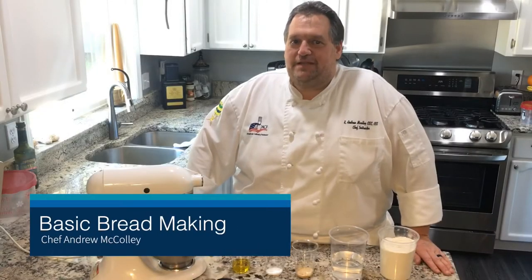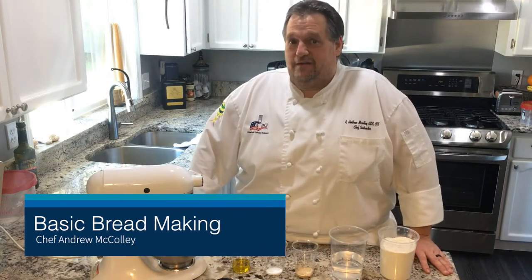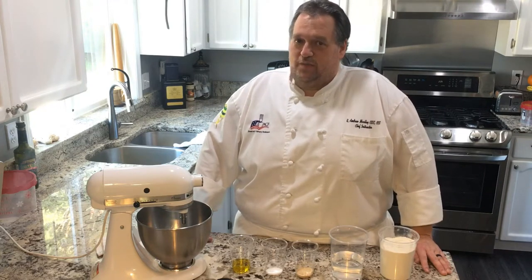Thanks for tuning in today. I'm going to take you through the steps to make basic bread. We're only going to use five ingredients, and some of those ingredients we're going to be able to interchange with others. I know baking is a science and we are going to use a scientific method for it. However, this is one recipe or formula that we can mess with the ingredients just a little bit.